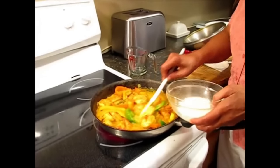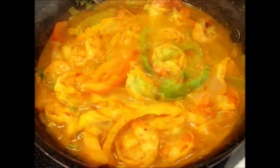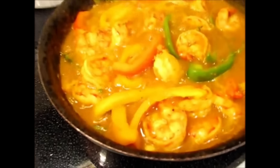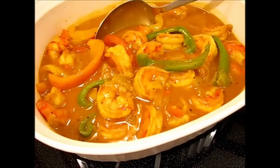Now I'm adding the cornstarch. Because shrimp will get hard and rubbery, you do not cook them for more than 5 minutes, 6 minutes at the most. And you have a perfect curry shrimp like we have here. Curry shrimp ready to be served with steamed rice — you should have your rice going in your rice cooker while this is being done so you can have it steaming hot.